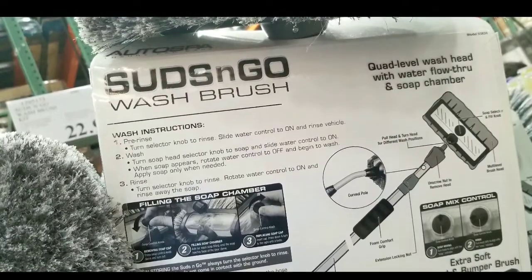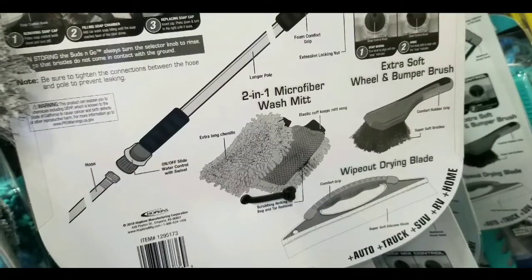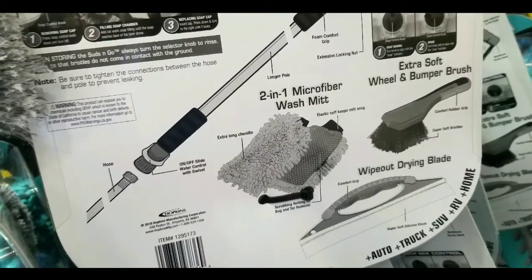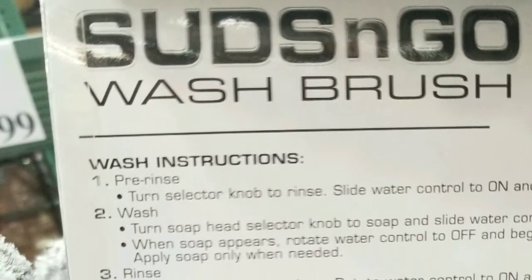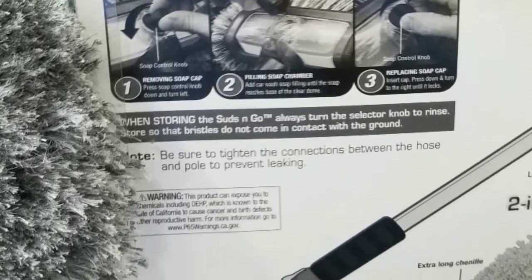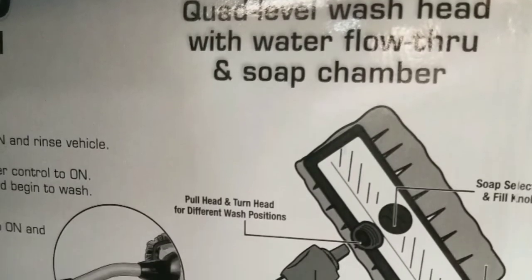I haven't bought it yet. I still use a traditional large brush to get to the top of my cargo van. But the fact that this comes with a drying blade, a wheel bumper brush, as well as a microfiber mitt does add value to this kit. The main thing, of course, is that larger long brush so you can get to the top of your cars.